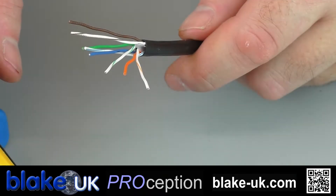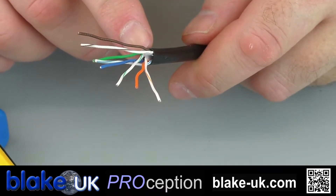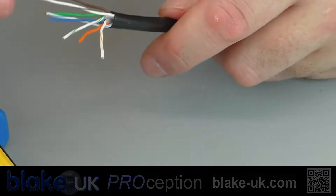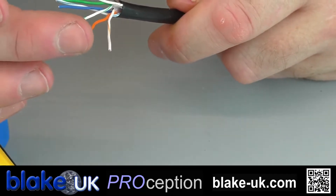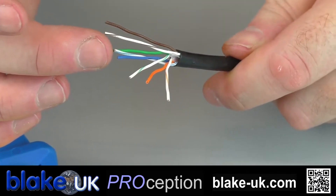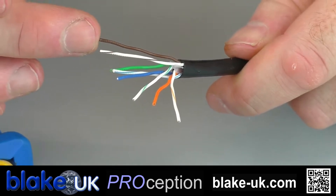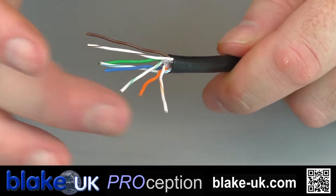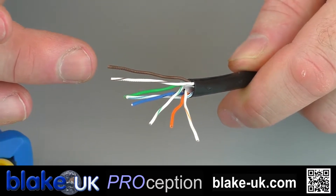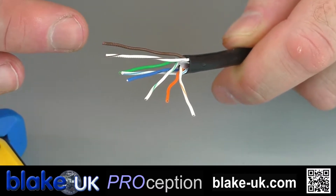So we've now prepared the CAT cable in the T568B standard. So the order is: orange white, orange, green white, blue, blue white, green, brown white, brown. That's the order that the cables need to be put into for CAT5 or CAT6 T568B, the British standard.